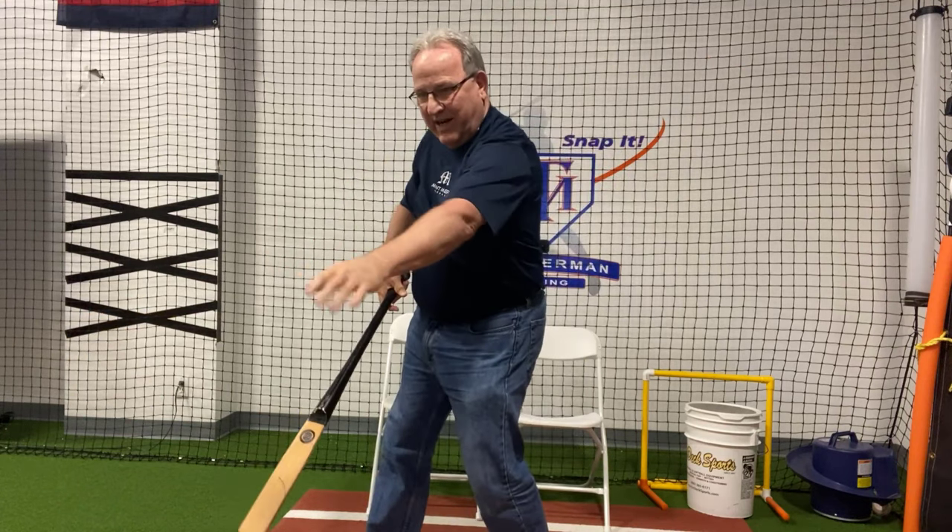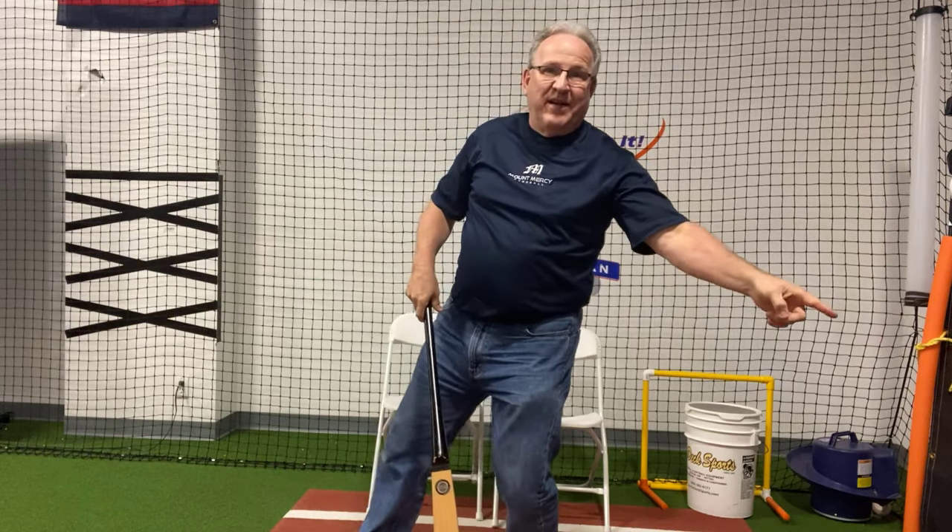I don't know if you can hear this on the camera right now, but the whoosh sound that I'm making pushing forward is right here, and the whoosh sound that I make when I do this is back there.